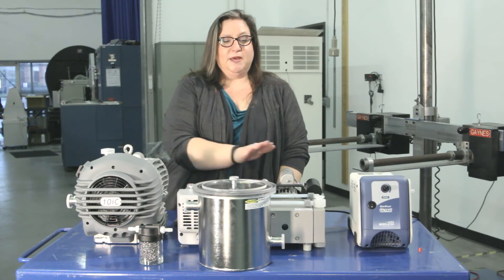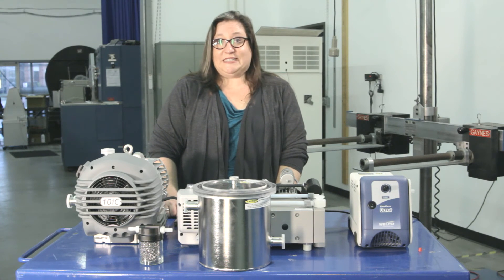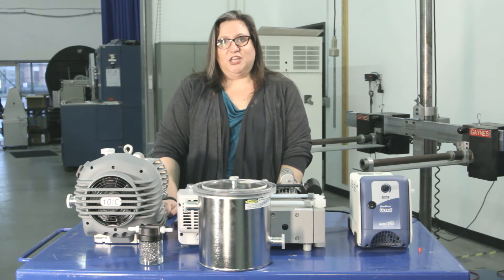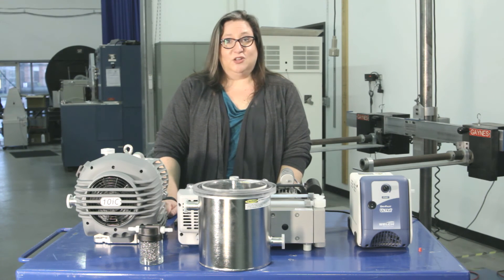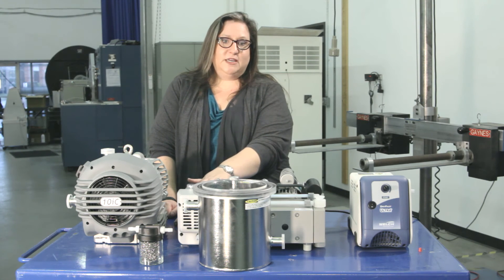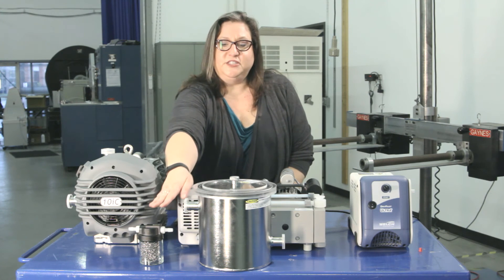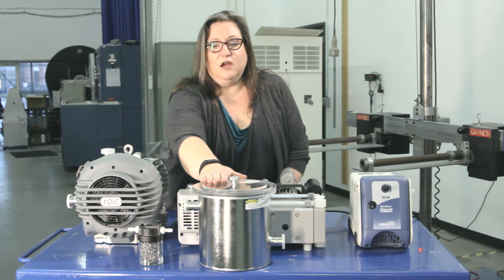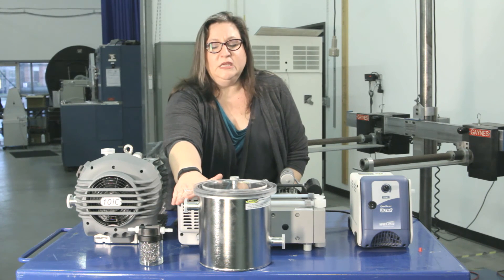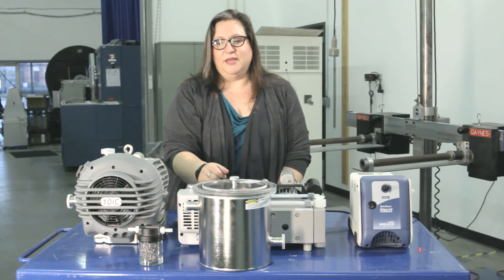Any of these pumps represents a substantial investment, and it's worth your while to keep it safe and clean. Solvent or water extraction from botanical oils is sticky and messy. Running these pumps warm is going to help, but so will an inline trap. These two traps here are both intended to go between the oven and the pump — closer to the oven is better — and to trap particulates before they enter the pump.